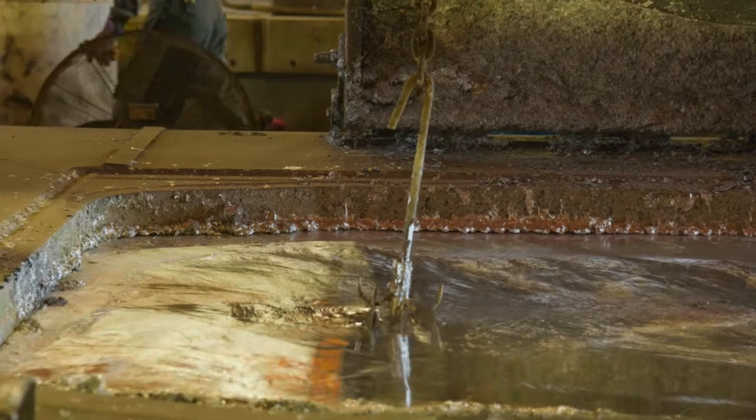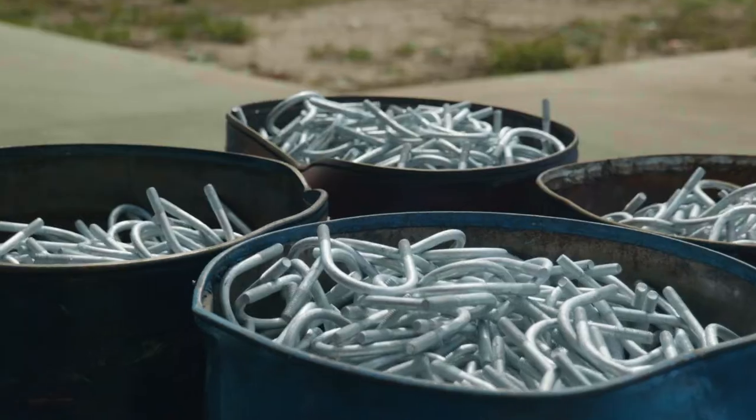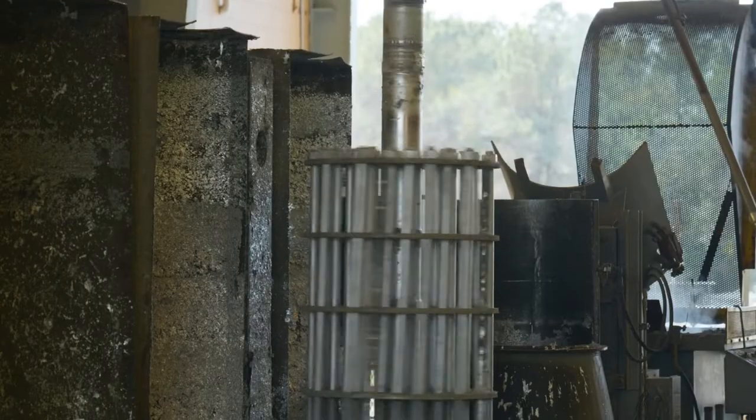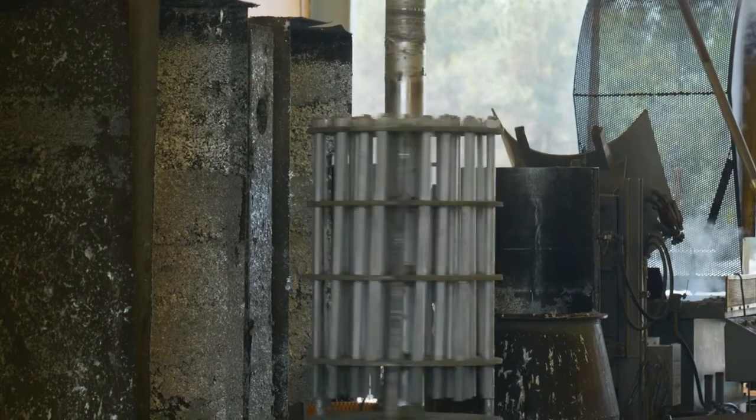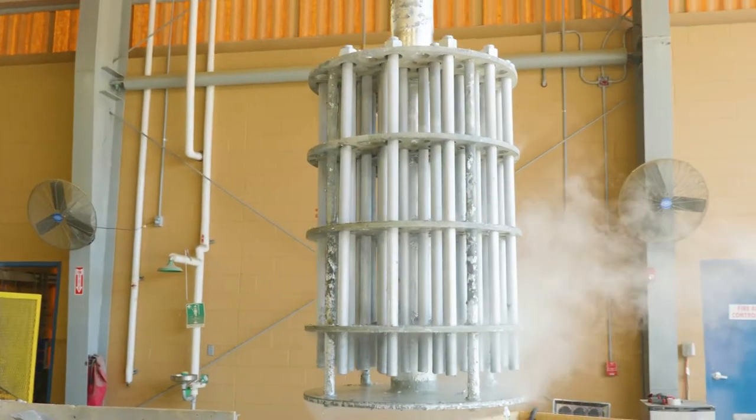A tightly bonded alloy coating forms on the steel, providing long-term durable protection from the devastating effects of corrosion, while the centrifuge or spinner removes excess molten zinc to ensure coating uniformity, quality fits, and precise functionality.